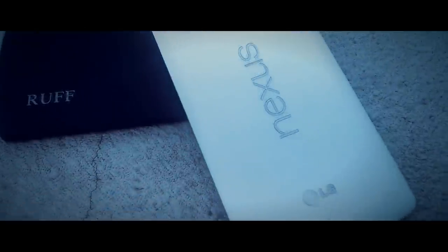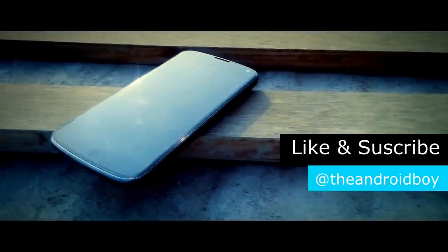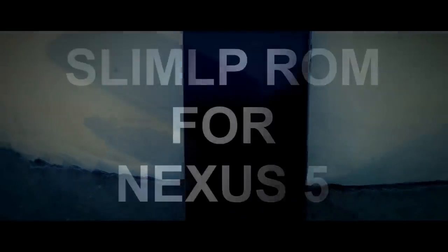Hey guys, Adi here. Recently Slim ROM released their Slim Lollipop ROM for many devices, so we decided to bring you the first impression on the Slim ROM. Without any further ado, let's check out my first impression and the full in-depth review on the Slim ROM for the Google Nexus 5.